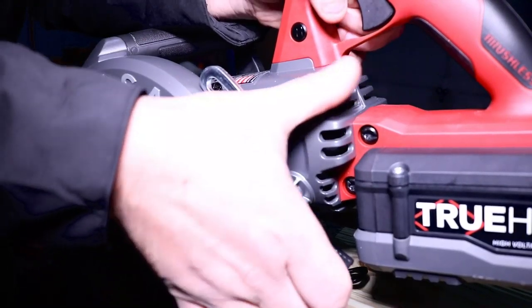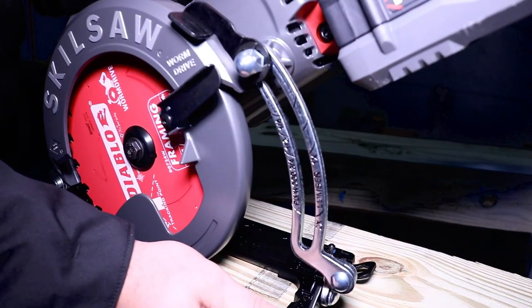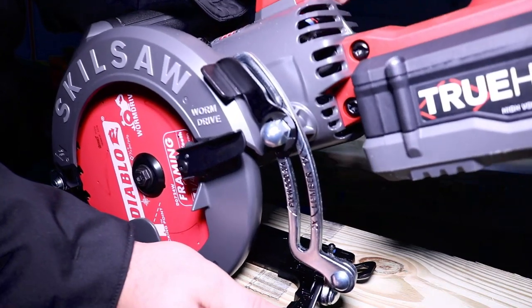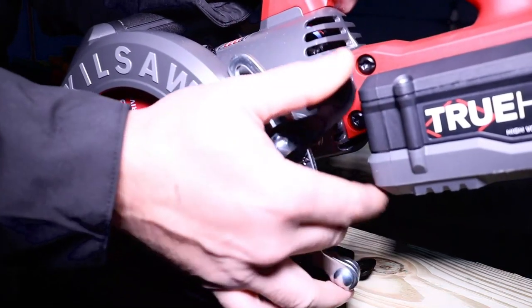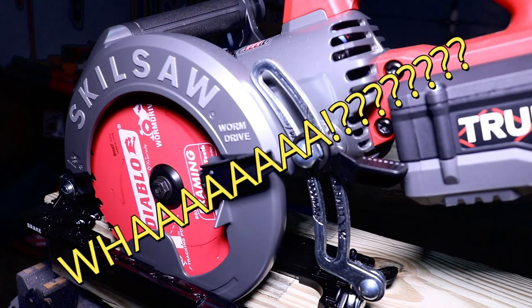The max cut depth is 2-3/8 of an inch at 90 degrees, 1-15/16 of an inch at 45 degrees, and 1-11/16 at 53 degrees — not to mention the 5,800 RPM that the motor produces. Impressive indeed.